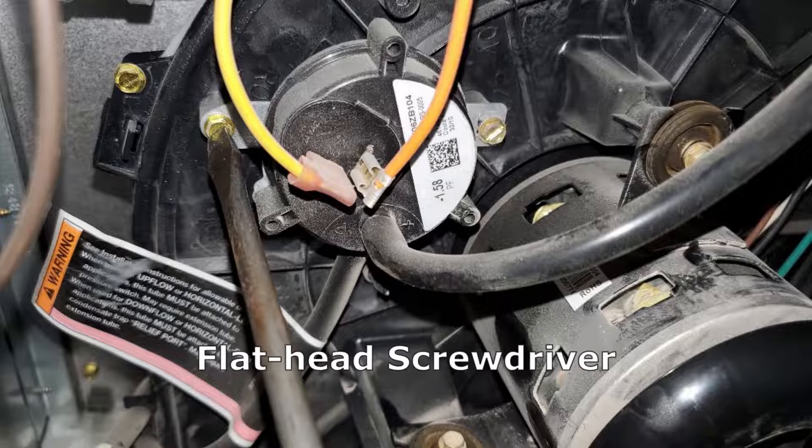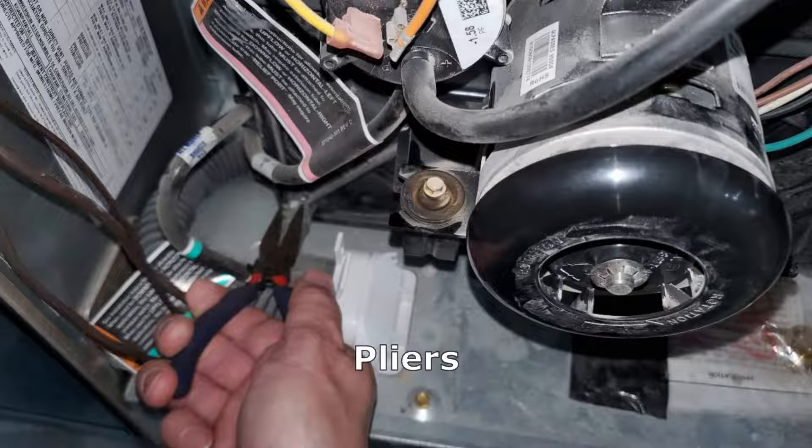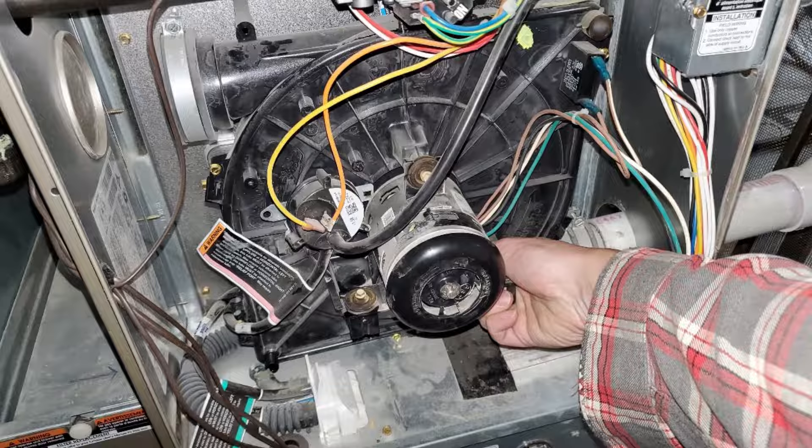There's a pressure switch on the unit — we'll be reusing this — so remove that using a flathead screwdriver with two screws, and then remove the small pipe clamp from the drain hose near the bottom. At that point the flow inducer motor should pull straight outward.